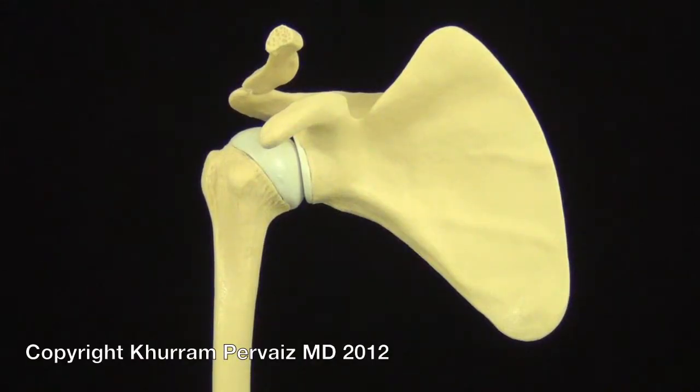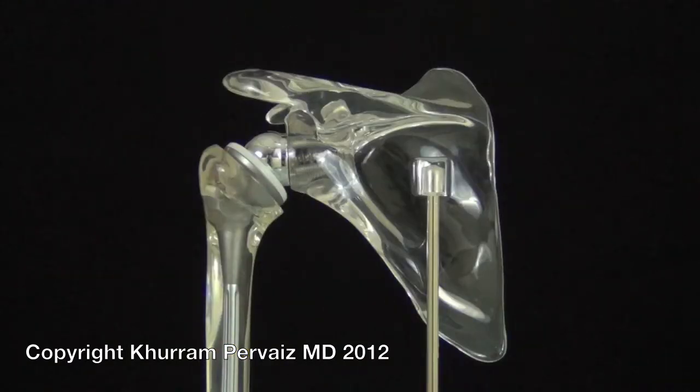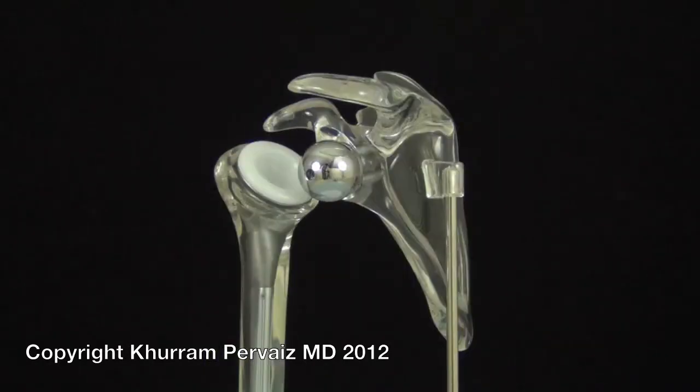A normal shoulder is made up of a ball and socket, as seen here. In reverse shoulder replacement surgery, this relationship is reversed, as seen here. This allows the shoulder to function without rotator cuff tendons.